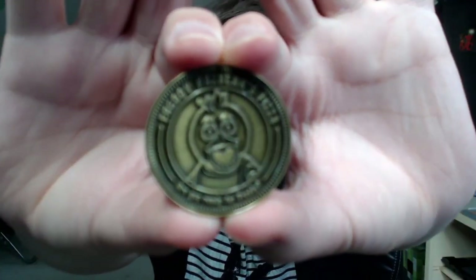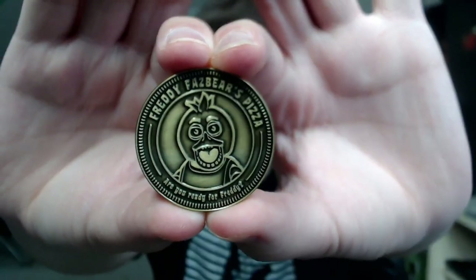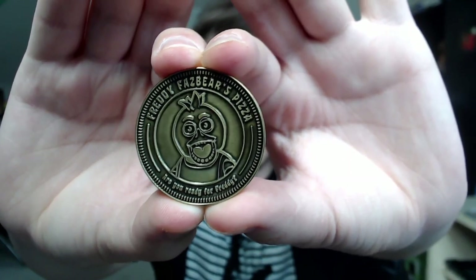But yeah, here they are. Let's start off with Chica — I thought Freddy was on the front, but our girl Chica. Look at that! That is amazing.